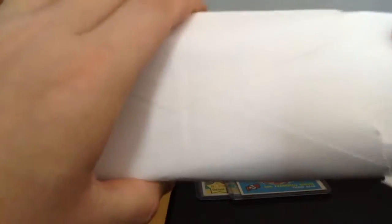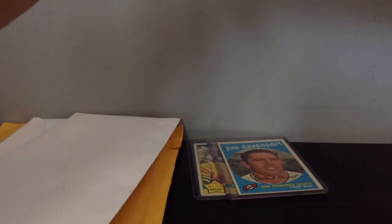This next one I'm opening — I hope my Tom Seaver's in here. I bought a Tom Seaver from 1977. Oh, these are my Hall of Famers! I got some of them.